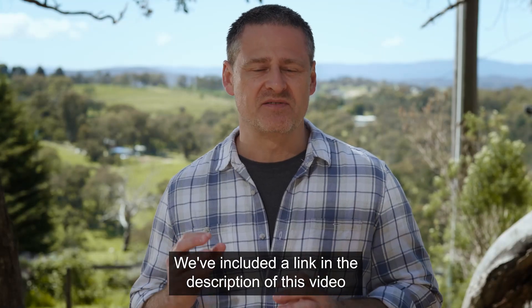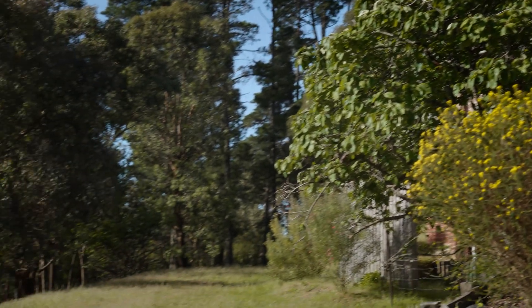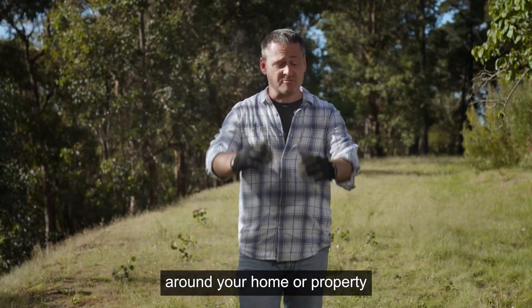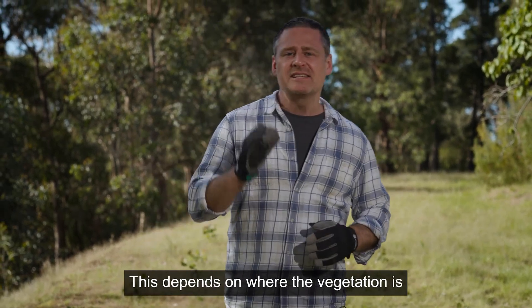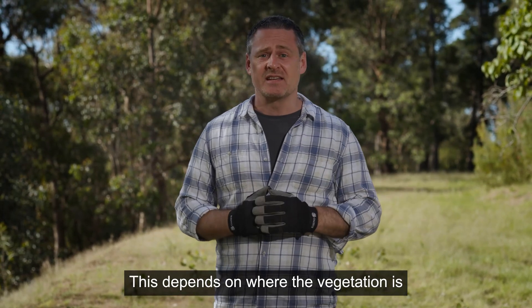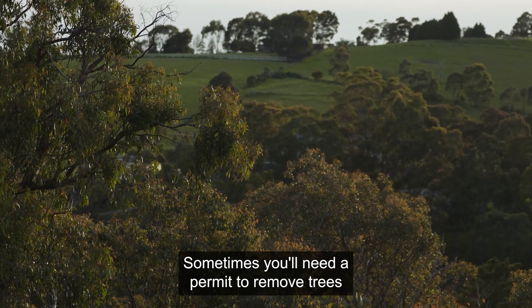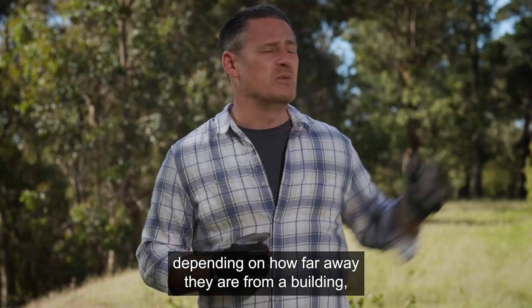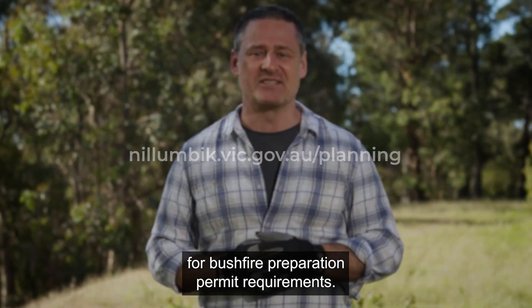We've included a link in the description of this video with information about clearing hazards. If you need to clear vegetation to create a defendable space around your home or property, a planning permit may be required. This depends on where the vegetation is and whether it's a weed or indigenous to the area. Sometimes you'll need a permit to remove trees, depending on how far away they are from a building. But always check Council's website for bushfire preparation permit requirements.